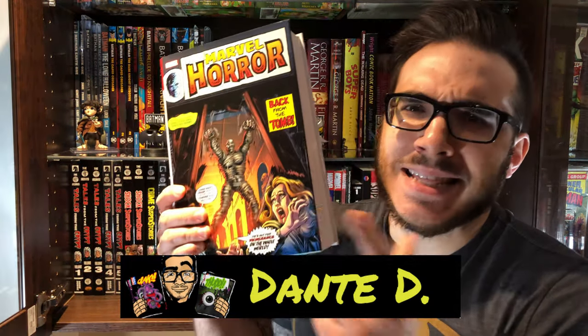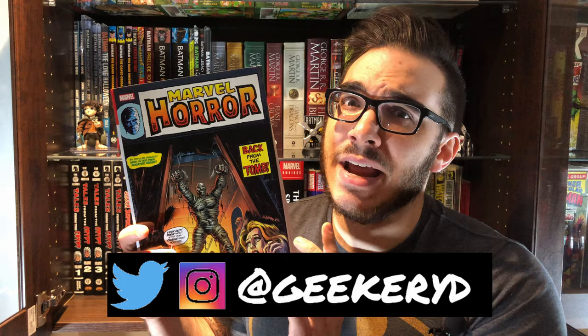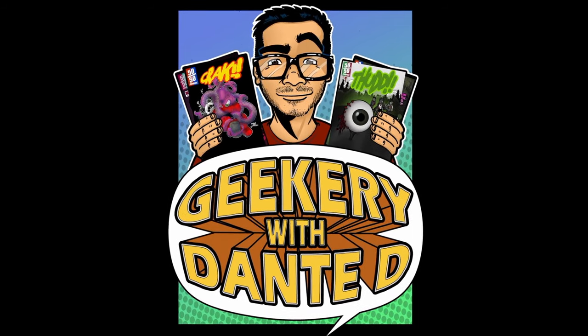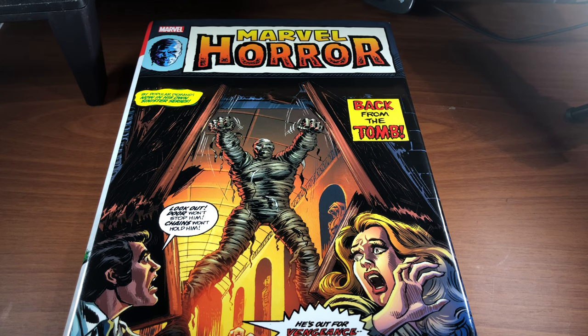In today's video, we're taking a look at this tome here. This is the Marvel Horror Omnibus, which came out not too long ago. We're going to be talking about if this gem is worth it to add to your collection, just in time for the Halloween season. Here is the full review of the Marvel Horror Omnibus.